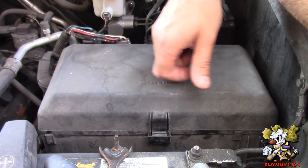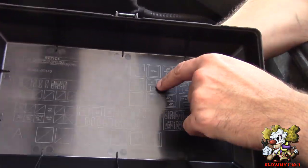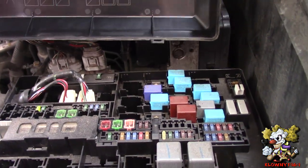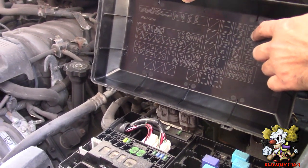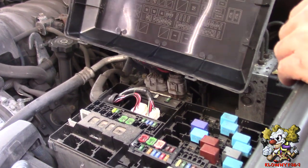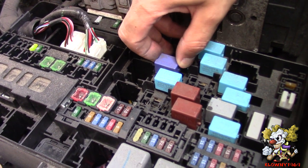First step: let's locate the starter relay. This is the relay and fuse box — push that down and this pops up. Over here it says ST, that's the starter relay. You have fuses at the end and fuses on top. Then you have one square box, two, three square boxes and you go down one — it's this one here, the starter relay.